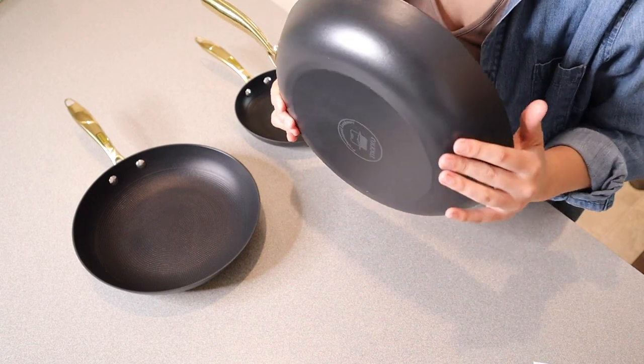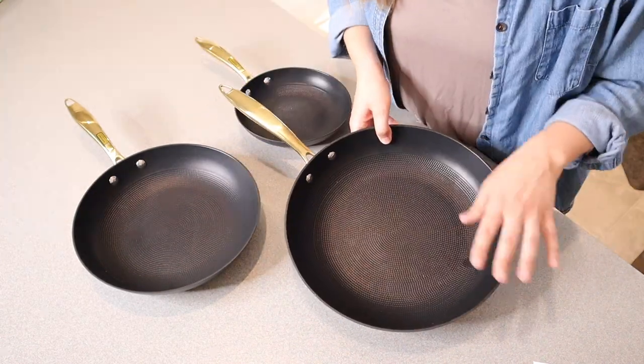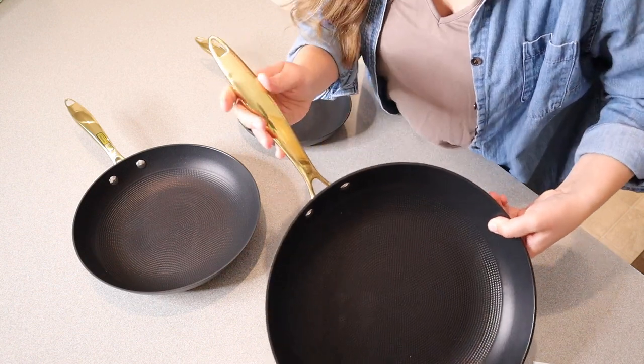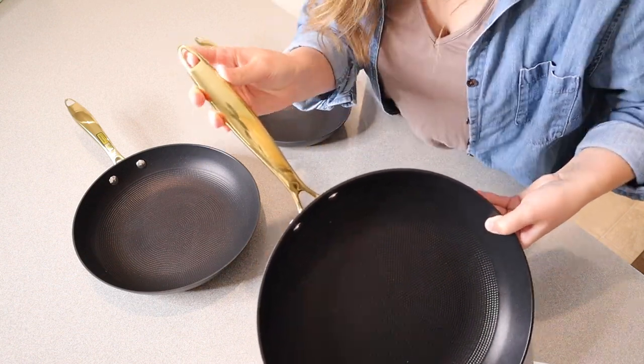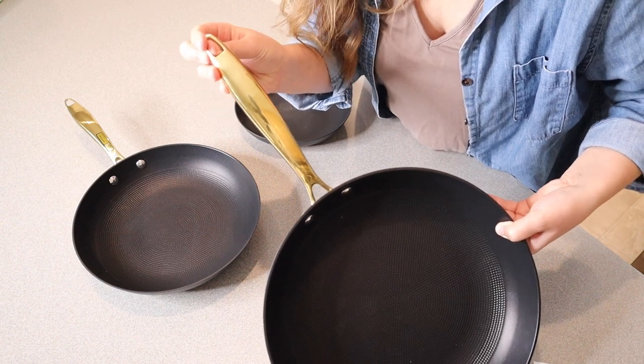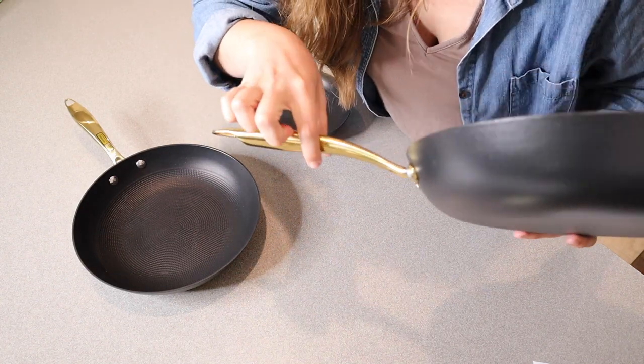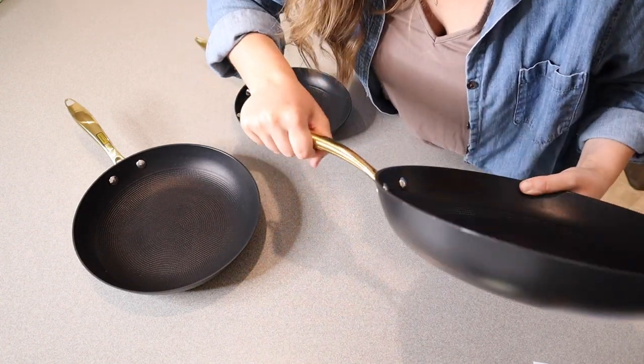This is scratch-resistant cast iron. Something that I like about this pan is that it is FDA approved. Looking a little closer at this handle, it has a little hanging hole for if you're hanging your pots and pans. It also has kind of an ergonomic shape — you can see right here, it's really easy to hold onto.